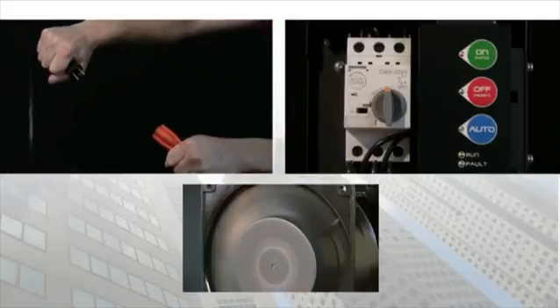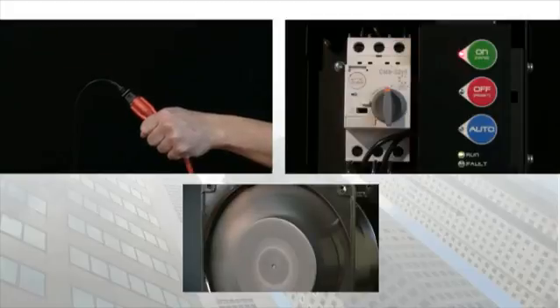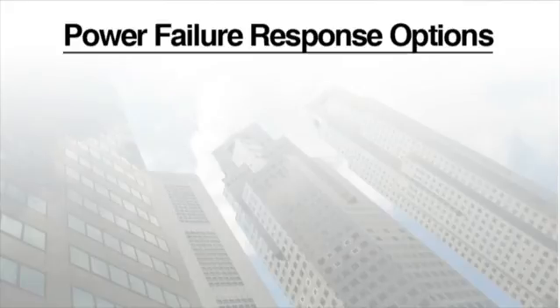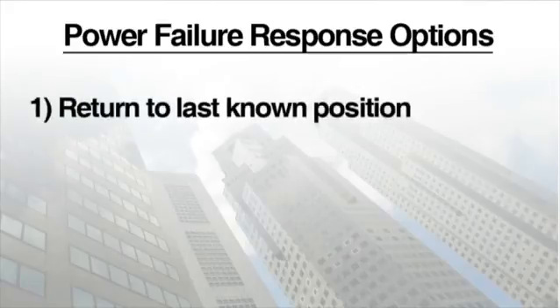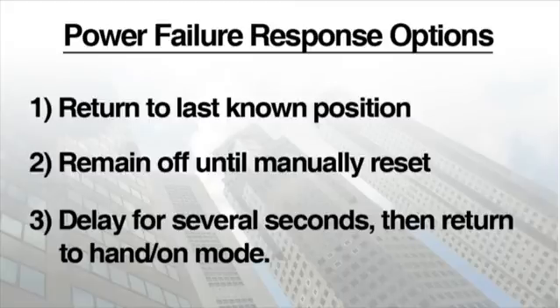In the event of a power failure, the BAS is factory defaulted to return to its last known position. For example, if the starter was in the hand position when power to the starter is disconnected, the unit will return to the hand position when power is restored. By adjusting the dip switches on the control board, the user can change how the starter responds in a power failure situation — returning to the last known position, remaining in the off position until manually reset, or delaying for several seconds after power is restored and then returning to hand mode.